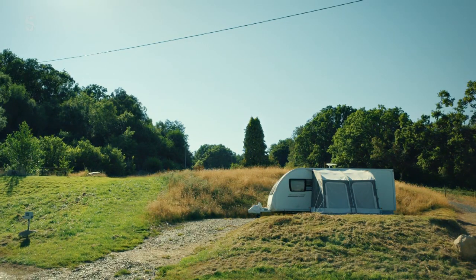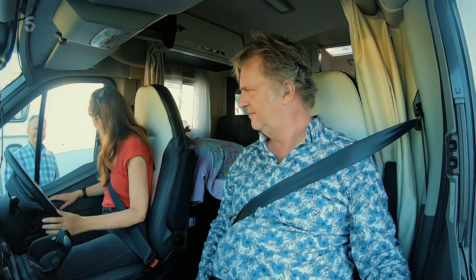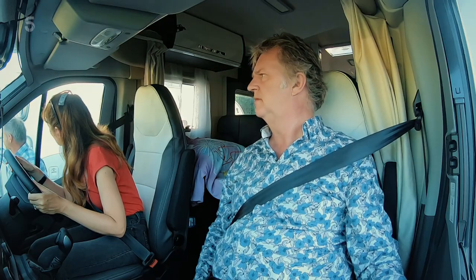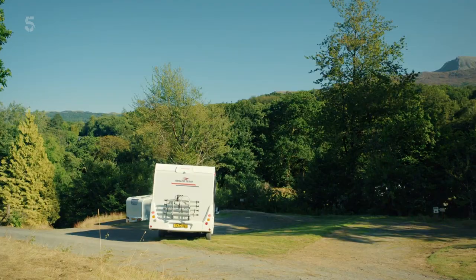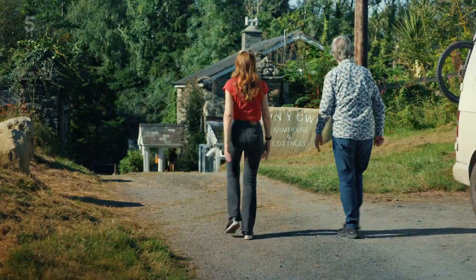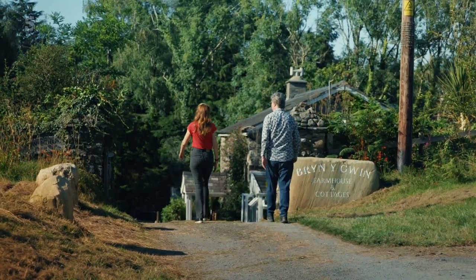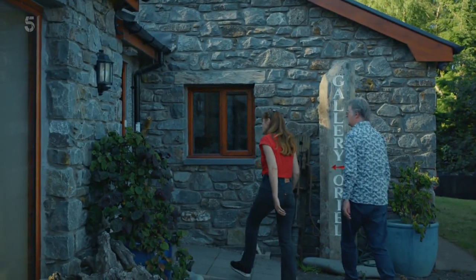This looks nice, doesn't it? Beautiful. Hello, I'm Ian, the owner. Hi Ian, are you the artist? I am indeed. Hello, I'm Suki, this is Paul. I've got you booked in — the next one beyond that. Fantastic, thank you. The name of the campsite, Brynigwyn, means 'somewhere pleasant on the hill.' Oh look at that, isn't that spectacular! Artist Ian runs a gallery here and we're eager to see his work.